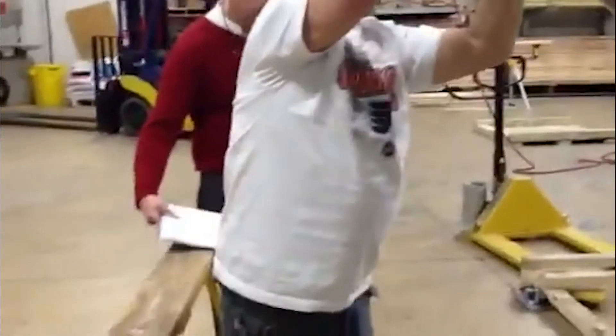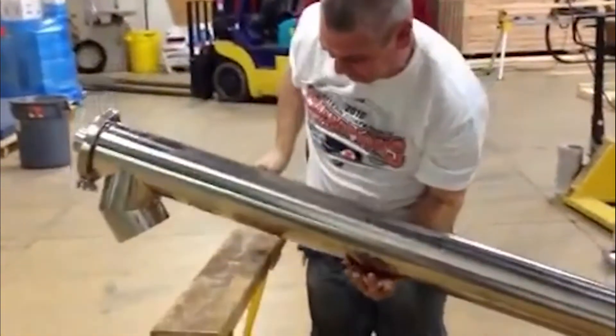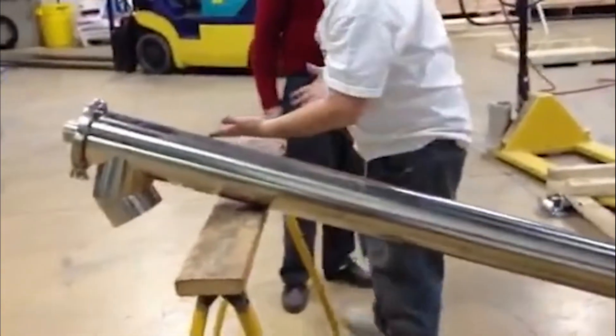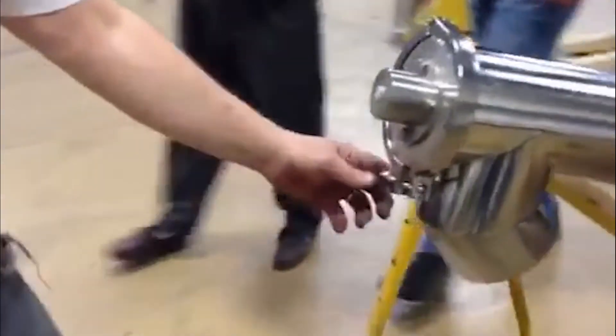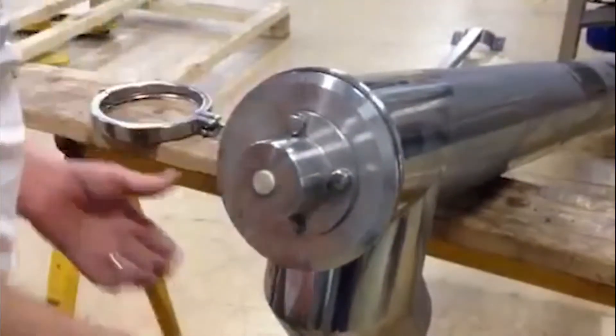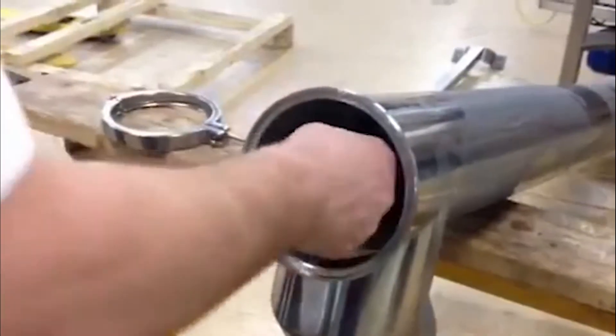Once that is off, you can then lower your trough onto a sawhorse. Once it is on the sawhorse, you can then take the triclover clamp, loosen, take that off, pull the cap out. Once the cap is out, you can then slide out the auger.